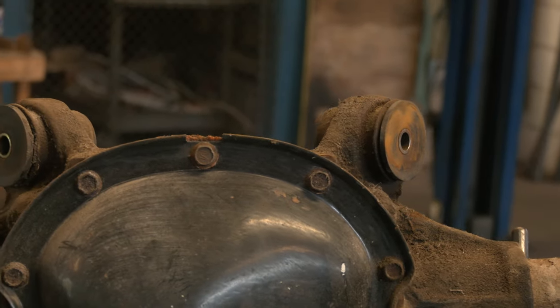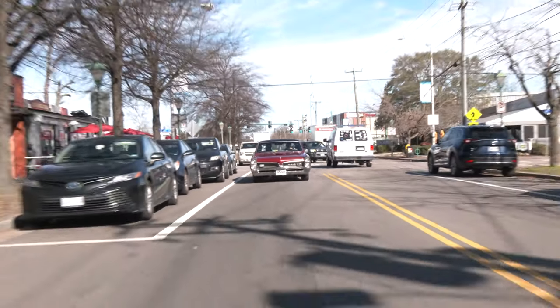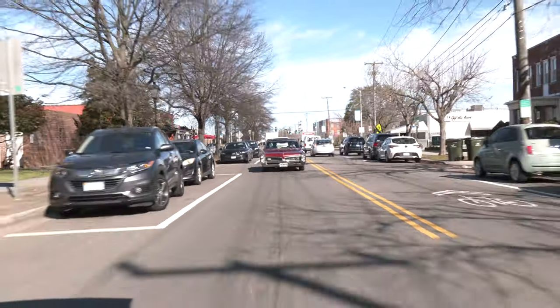Bushings are rubber pressed between high friction metal surfaces. Think of them like cartilage of a suspension system. They make the ride smooth, and without them, metal wear sets in. So yes, they are necessary.